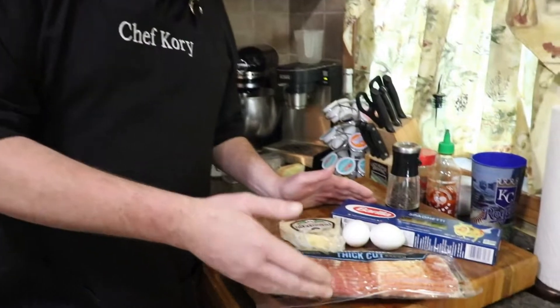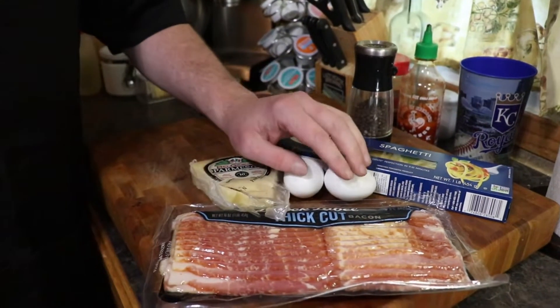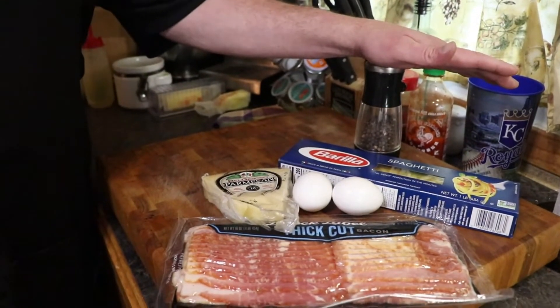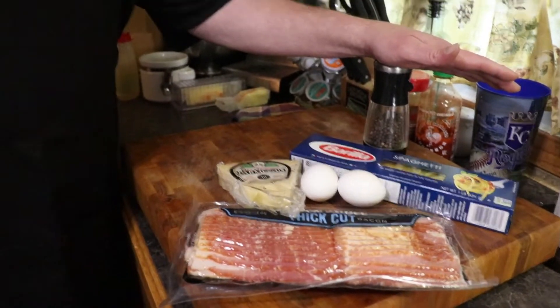Here are our ingredients today: thick cut bacon, Parmesan, a couple eggs, spaghetti. We're going to use a decent amount of fresh cracked pepper and a little bit of pasta water — that's about it.